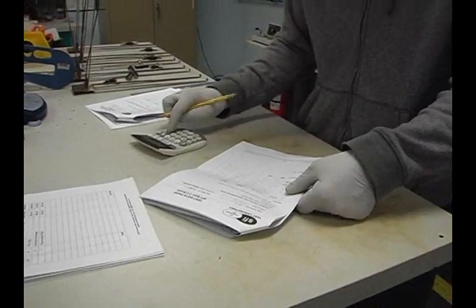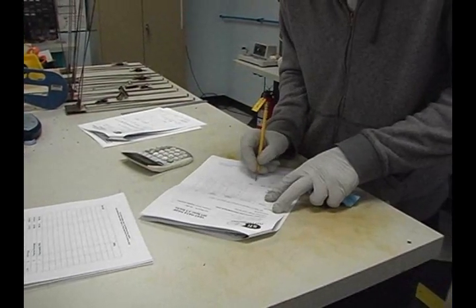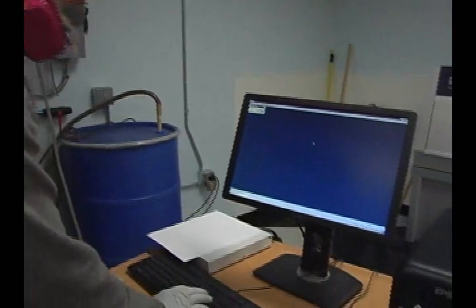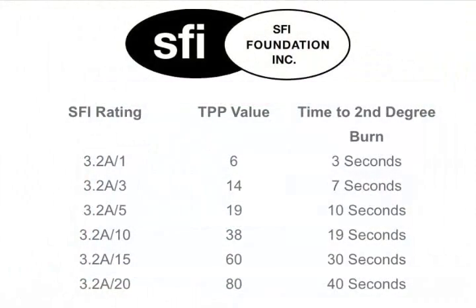The higher rating means more time before the start of a second degree burn, which means more time for the driver wearing the suit to get out of a fire in an emergency, or to give the emergency response crew time to reach him. The SFI ratings range from SFI 32A/1 for basic entry-level racing all the way up to SFI 32A/20 for nitro fuel cars, top fuel dragsters, and so on. This is where it all happens to give you those ratings you're so used to hearing about.